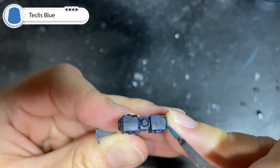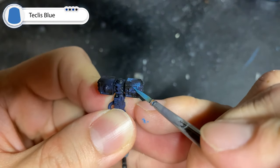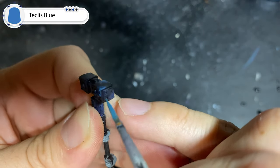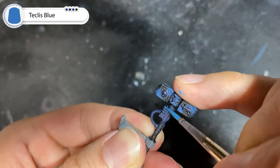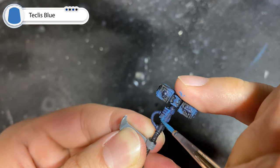Now with a slightly thinned down mixture of Teclis Blue, we're going to repeat the exact same process as with the last step, but this time focusing even more towards the corners of the hammer and the more intense areas on the symbols. Also taking care to pick out the hard edges on the pole of the hammer, where the light from the hammer would catch on to.